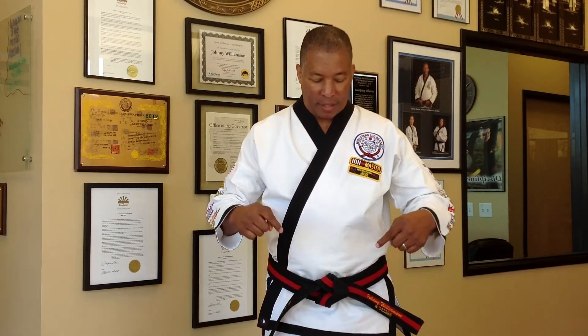Hi, my name is Master Williamson and you probably just signed up in our karate studio — I am very happy to have you. Probably one of the biggest challenges that a new student will have is how to tie the karate belt. So today I'm going to go over the two basic ways of how to tie the karate belt.